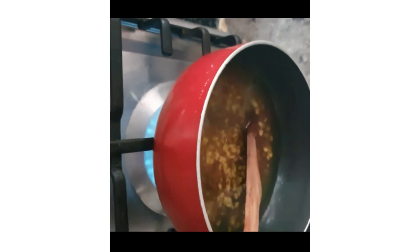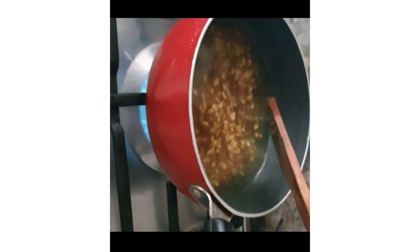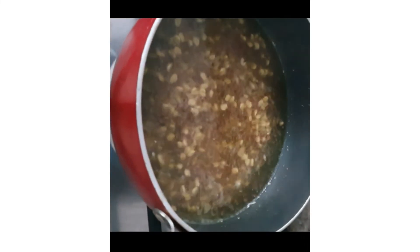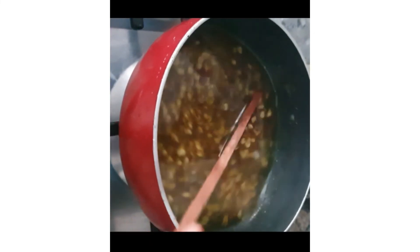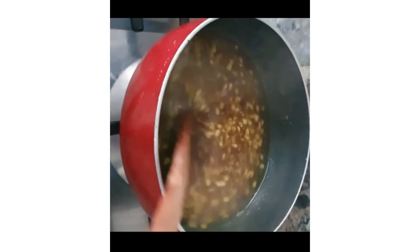Strain it well. Can you see guys, it is coming to boil — see the white foam. Within two minutes I am going to switch off the flame. Don't cook it more, just cook it for five to six minutes — that is enough.